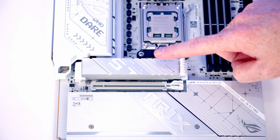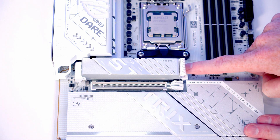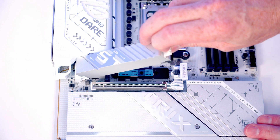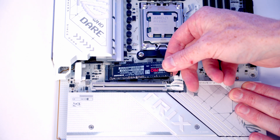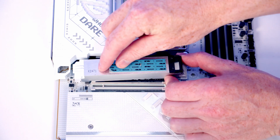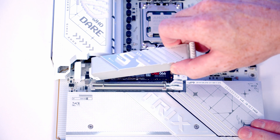We're going to install our M.2 SSD in the top slot and it is completely tool-less. Push the lever to free the heat sink and lift it off via the tab. Remove the plastic protection from the heat pad, insert the drive into the socket and flatten it down to secure it. Remove the plastic protection from the back of the heat sink and replace the heat sink.